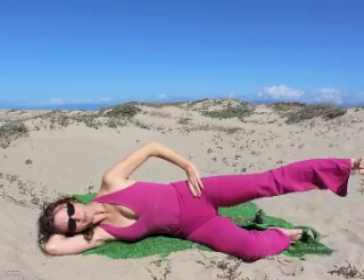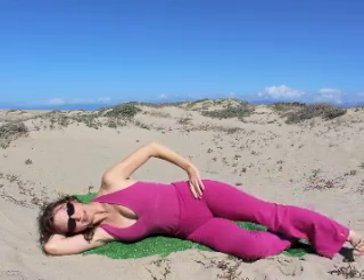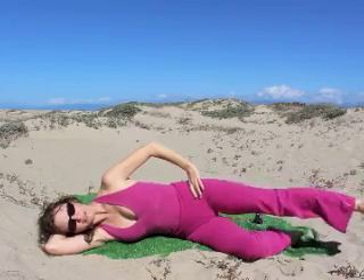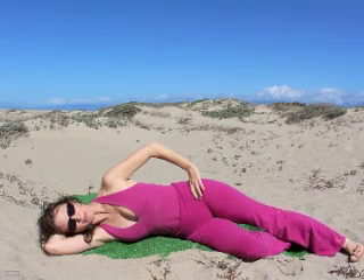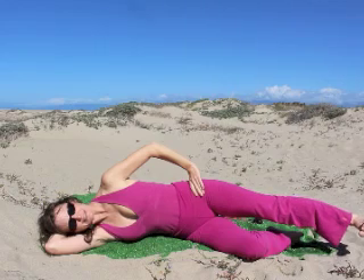7 more: up and down, 6 and down, 5 and 4 and 3 and 2 and 1. Good job. Lift and hold for 10, 9, 8, 7 — 5, 4, 3, 2, 1.